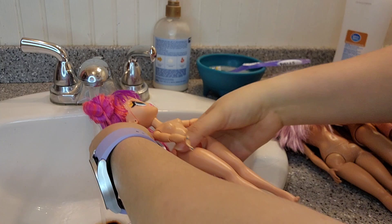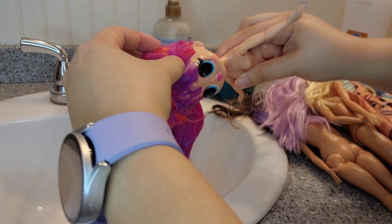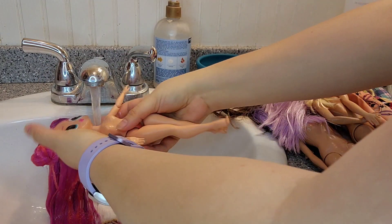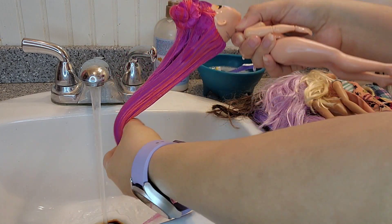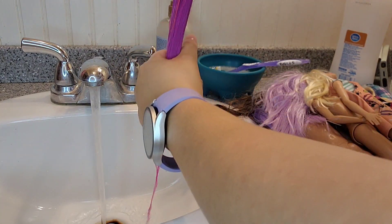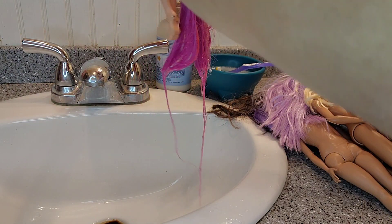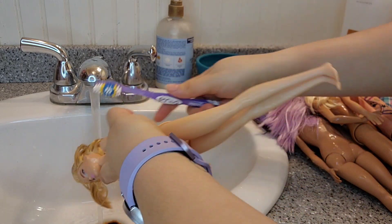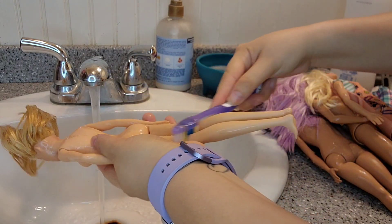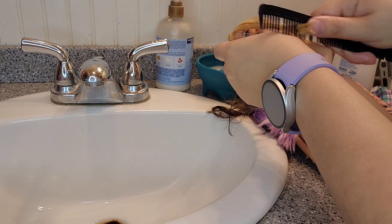I'm just washing the dolls, putting water first, and then in that blue bowl I had Dawn dish soap — it kind of dried out from a long time ago, so I just added some water in there, that's why it looks weird. And that's what I used to scrub my dolls. Now this doll, her hair was like coming out but in a weird way — I couldn't pull those strands out. And now for this girl I'm just scrubbing, scrubbing, scrubbing, and then brushing her hair with conditioner, trying to get all the knots out.